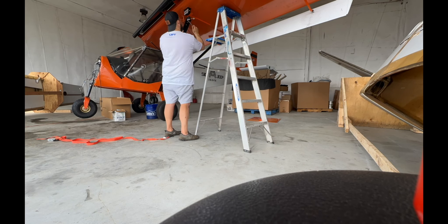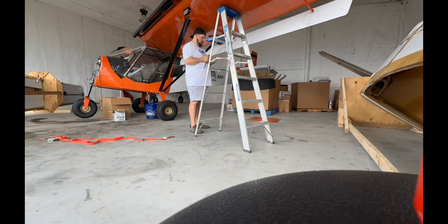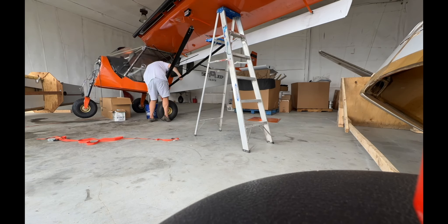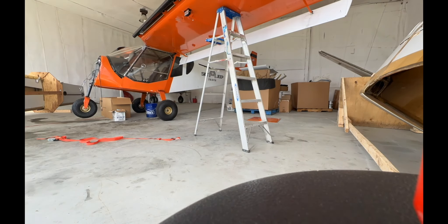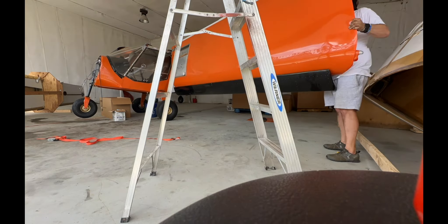Then we'll move back up to the wing and get the full strut bolts out fully, then move down to the bottom ones because the wing is just laying on that ladder right now. I can just pull the bolts out, lift up on the strut unit itself, and pull it out and put it in the truck. Now we'll take the front bolt out, which is the only thing holding it — and there it goes.